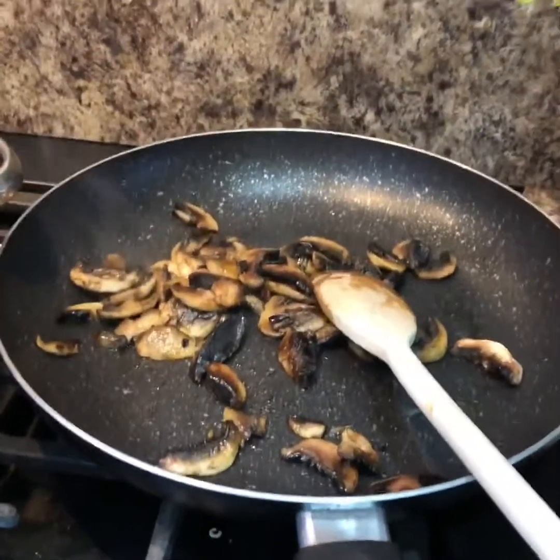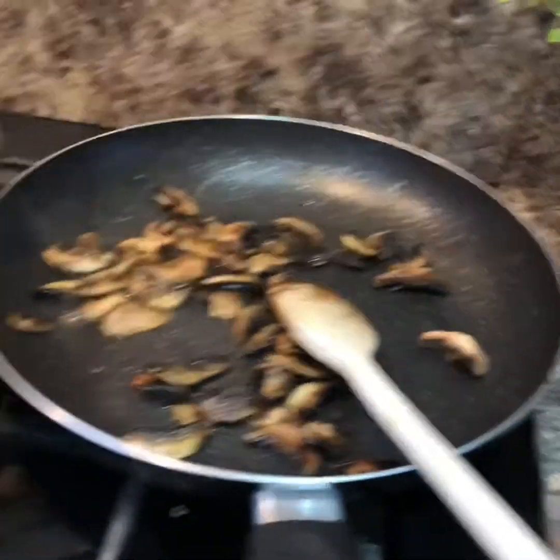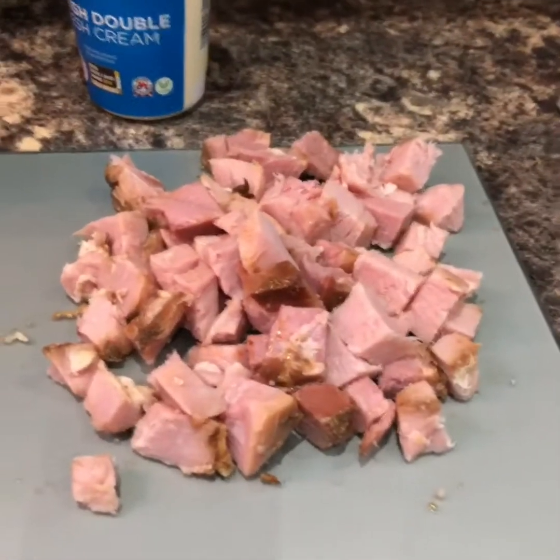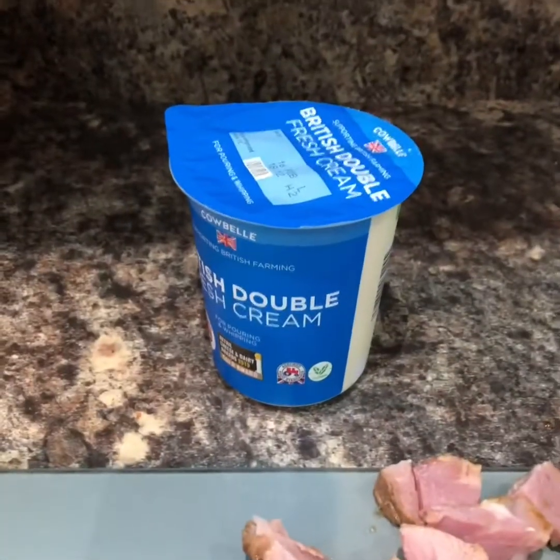Right, so I've got about seven or eight mushrooms there — they've just cooked right down. I'm just frying them off in some decent olive oil, and I've got some salted water in the pan boiling up. I've just chopped up some ham — you can use cooked ham, you can use bacon, whatever you've got.